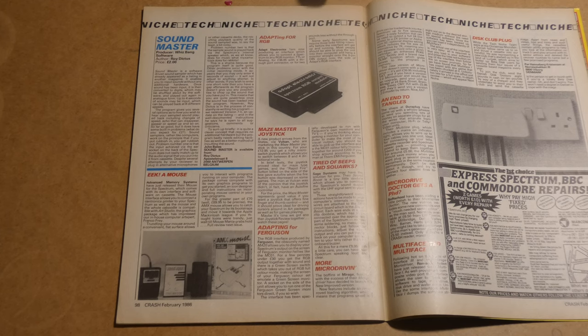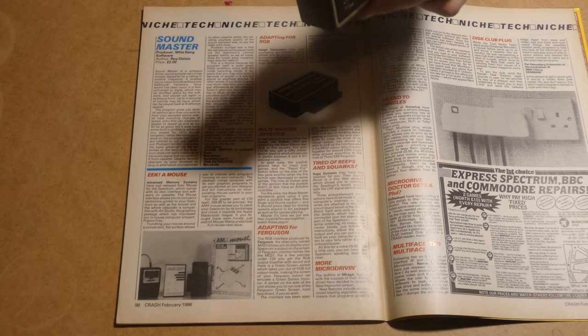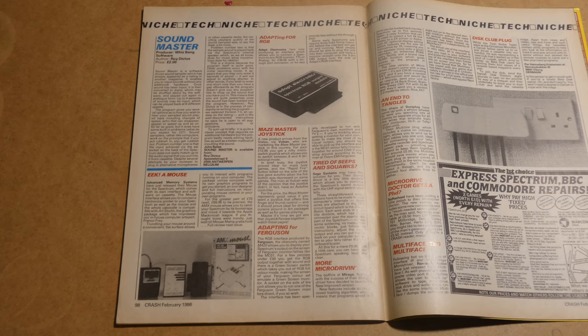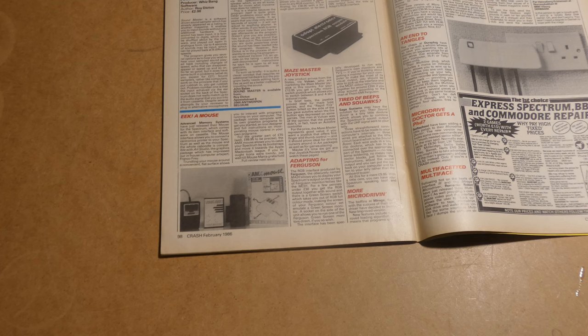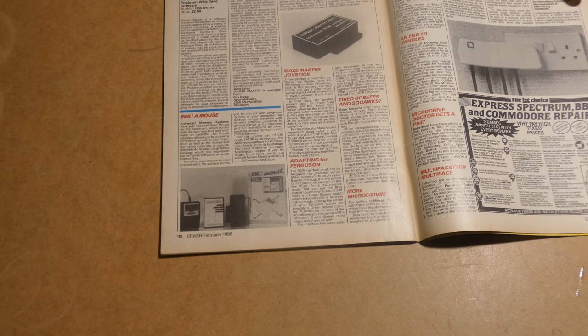Some early Spectrums will require free links fitted internally. Interestingly, the pass-through port was actually two pounds extra — so this is the deluxe edition, I guess. It probably requires at least some buffering chips, so that's probably where the expense was. Also down here, using pretty much the same concept, is another one designed for Ferguson monitors — the MC-01. I'm not sure if they're related in any way, but I wouldn't mind getting hold of one of those as well just for comparison.